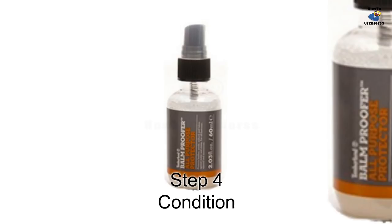Step 4: Conditioning. After your boots have been cleaned, use the Balm Proof all-purpose protector spray to condition your boots. Evenly spray the Balm Proof on the outside of your Timberland boots. This application will waterproof your boots and help prevent stains. Allow up to 24 hours for your boots to dry in a cool place away from direct sunlight.